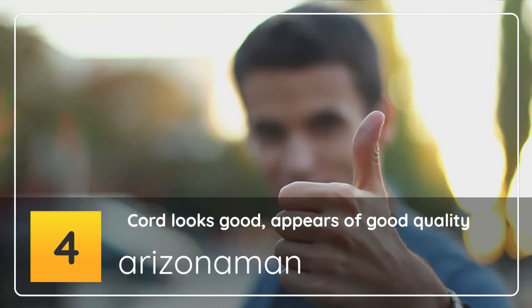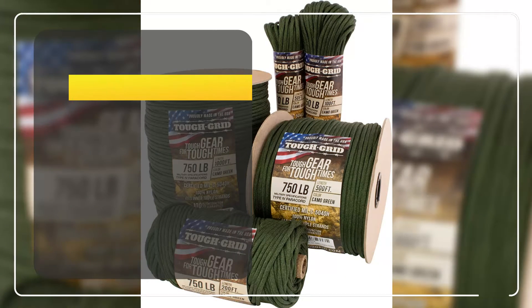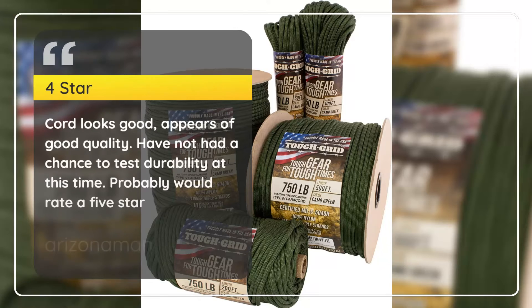Number 4: Cord Looks Good, Appears of Good Quality — Arizonaman, 4 stars. Cord looks good, appears of good quality. Have not had a chance to test durability at this time, but would probably rate a 5 star.